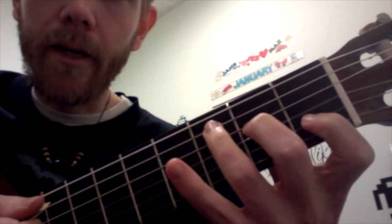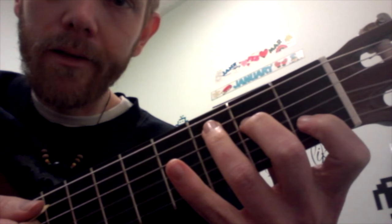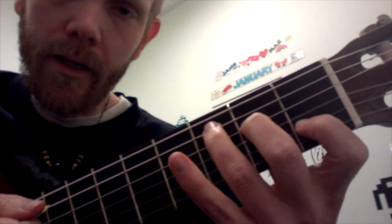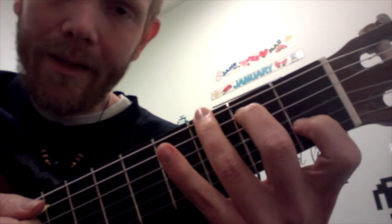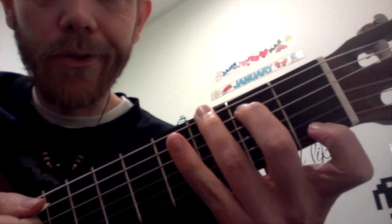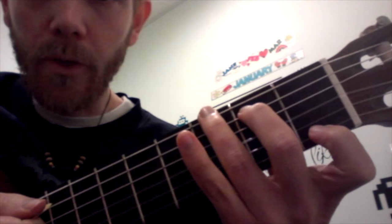By the way, up and down on the guitar are usually opposite to what they look like — just be aware of that. When I say the second and third finger go down, I know it looks like up. And the first finger goes up, although it looks like down. Just be aware of that.